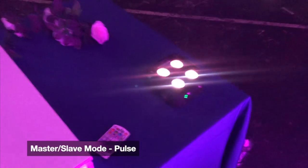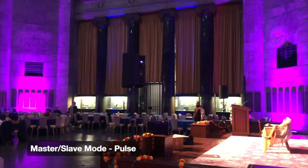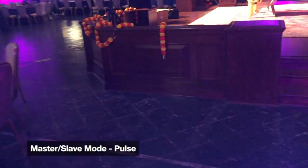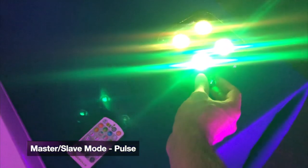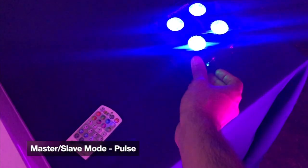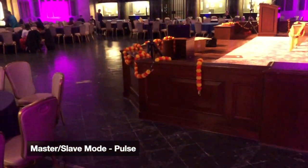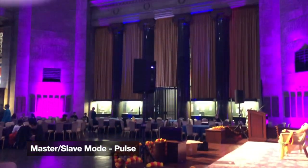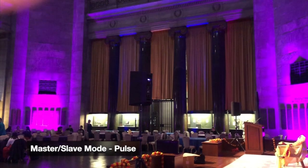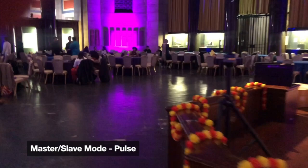Now I'm going to test Master Slave range. I'm going to put this light into Pulse Mode — you can see over there all the lights are off. So we're going into Master Mode right here. All right, so we are in Master Mode, and actually it looks like a couple of the lights are getting the signal over there. Let's go and check it out.